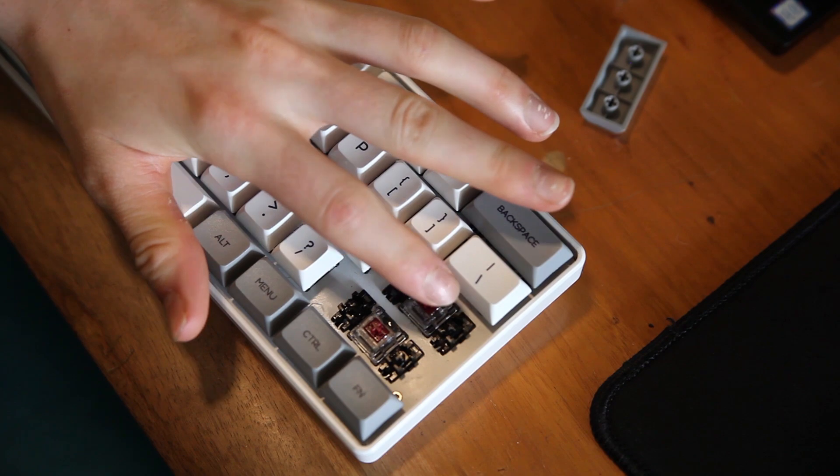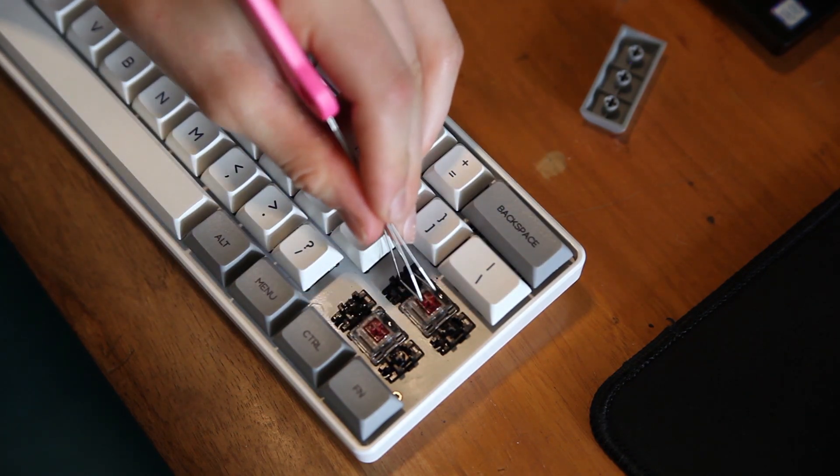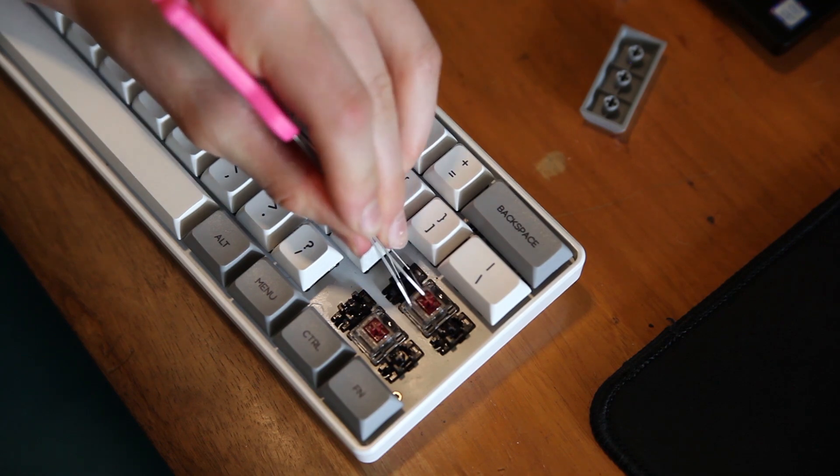The model they sent me has red switches, but I asked for blue switches — that's kind of a bummer. The stabilizers are plate-mount and slightly rattly in my opinion, but they are factory lubed and clipped. I don't think most companies actually clip stabilizers, so I was very surprised — I couldn't find any of those extra feet on them.